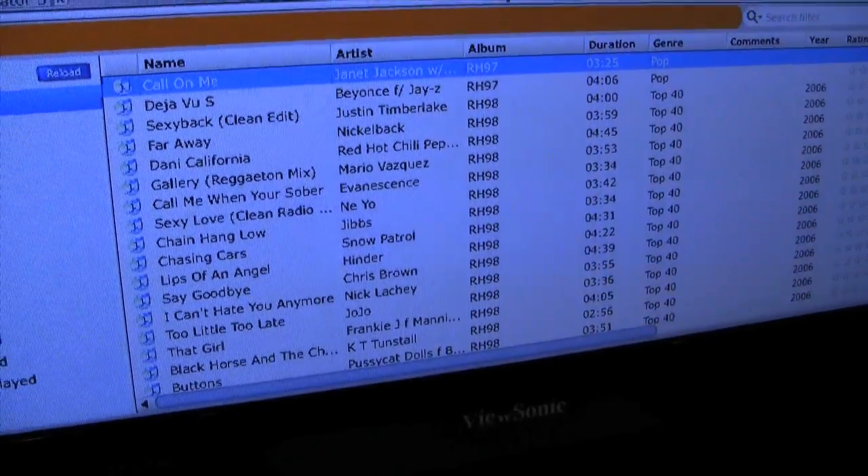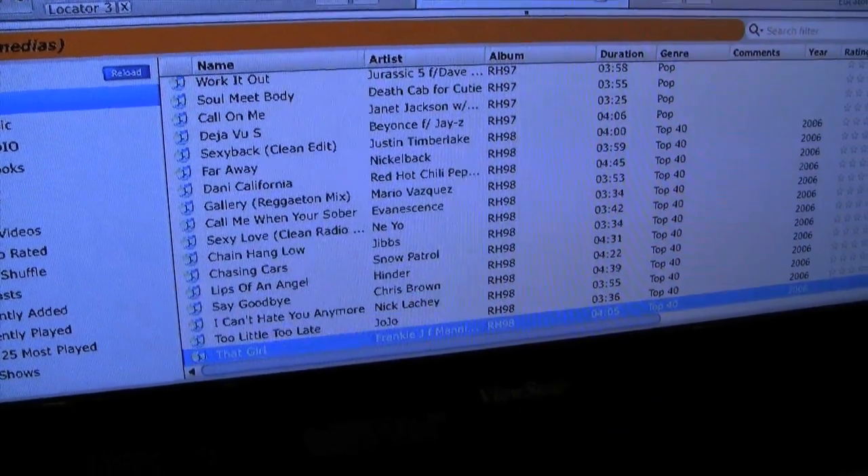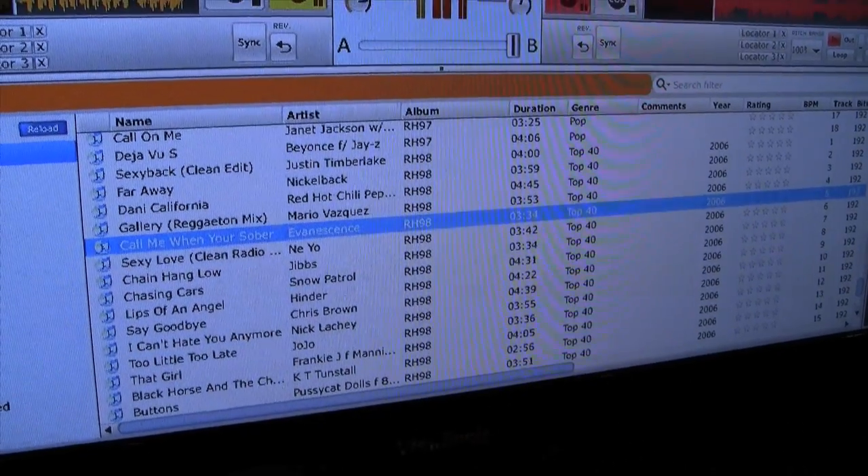And there's a knob on here to navigate. You can go up and down using the controller on the Discover DJ, pick which song you want, and put it on the track. So is this out right now or is this coming out soon? It's available right now and it's 99 bucks.